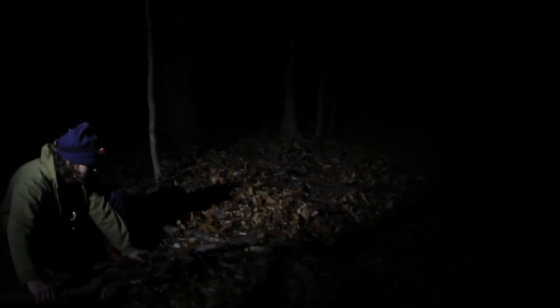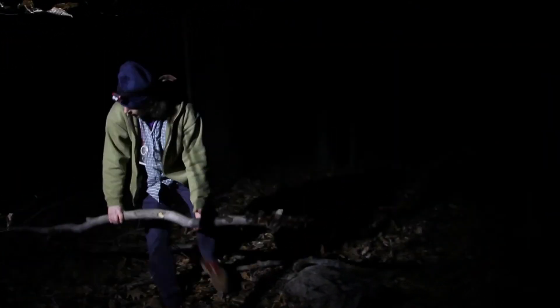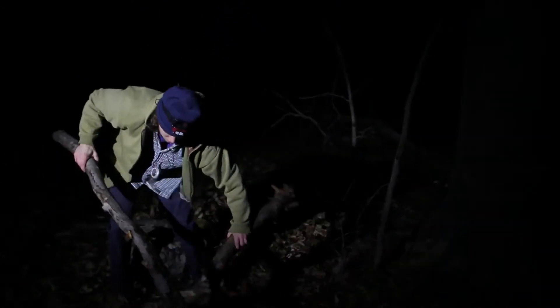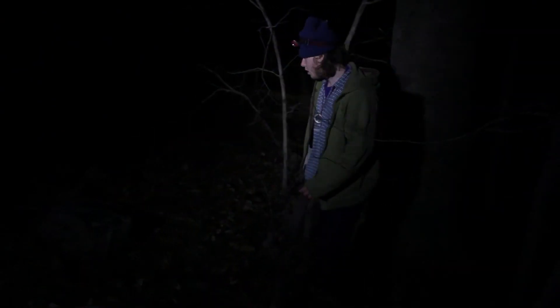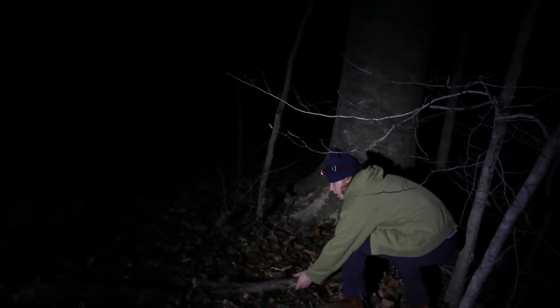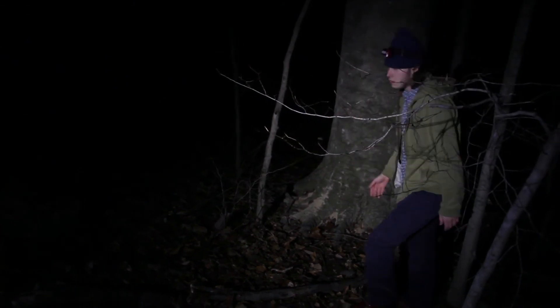I've got a stick here. Come down. So that's one — two lines. Maybe take one going this way, another 72 degrees. Here's a good stick.